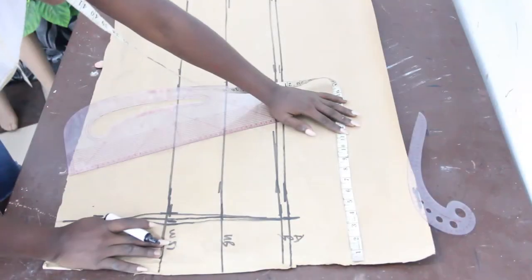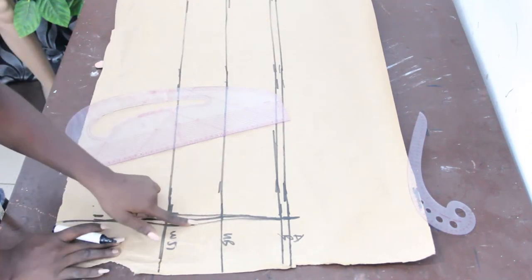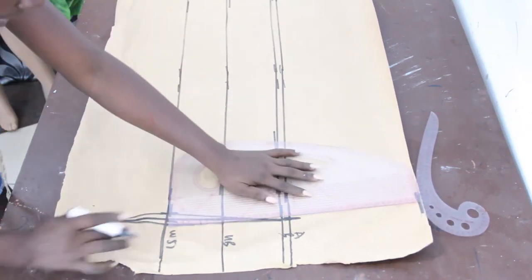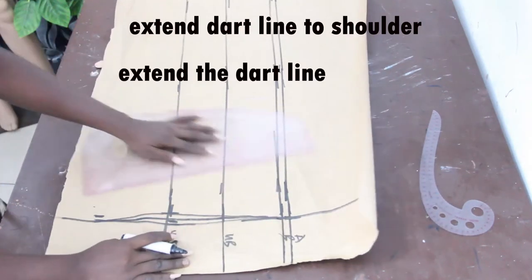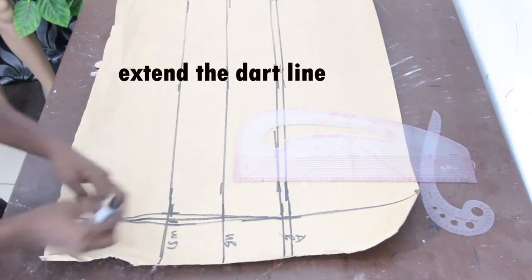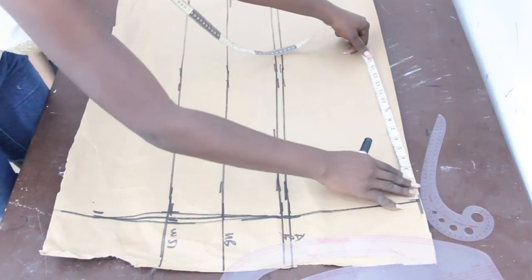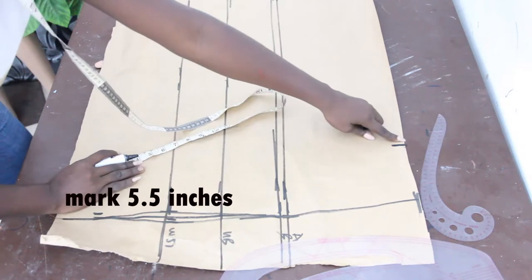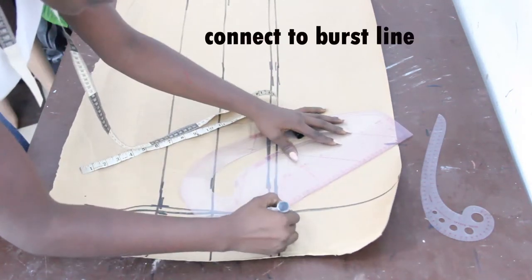Because this is the front block, we have our dart, so we go ahead and extend the dart line to the shoulder. Once you extend it that way, on your shoulder line mark 5 to 5 and a half inches — I'm going to go ahead with 5 and a half. I will connect my 5 and a half to my bust line.